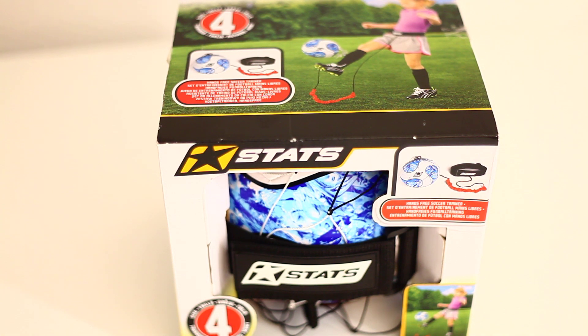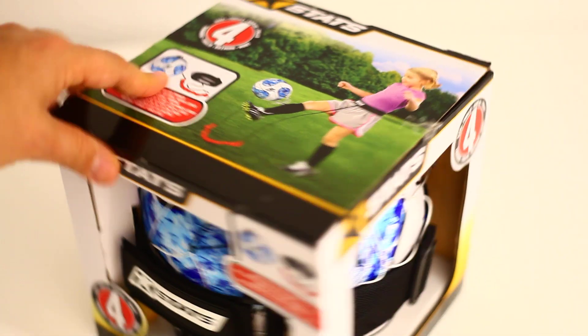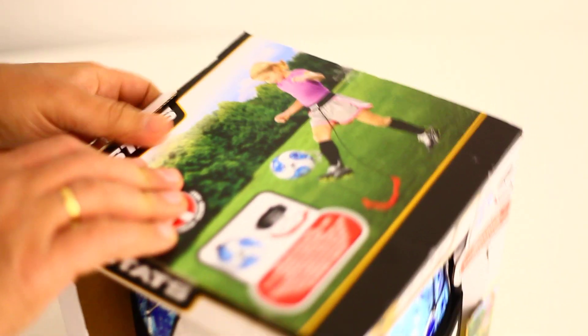Welcome to ClubSmith channel! We have today the Trainings Ball! Let's unboxing the Trainings Ball!